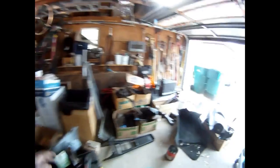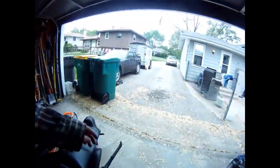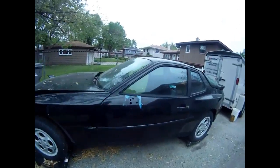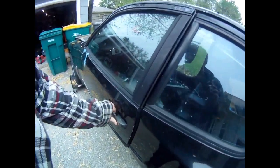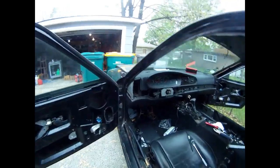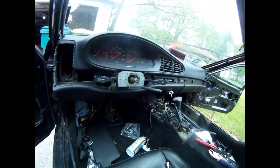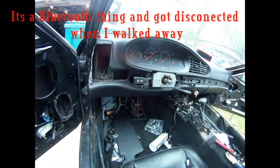So I have a guy who wants the dashboard, so I'm going to be taking apart the dashboard. And I'm sorry for the noise — I have a little box thing that's supposed to be playing music, but it's not right now because I walked away from the car.